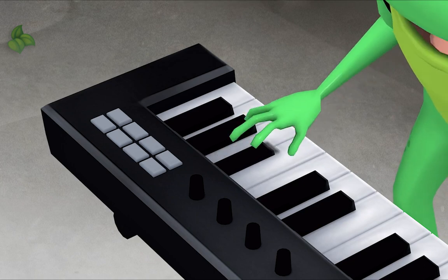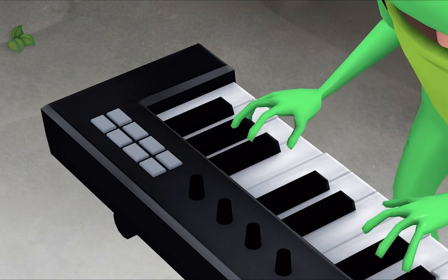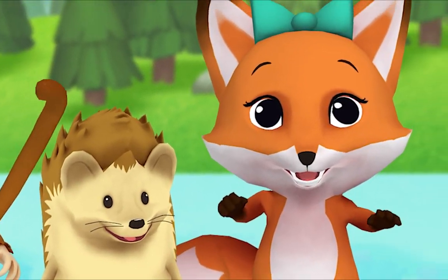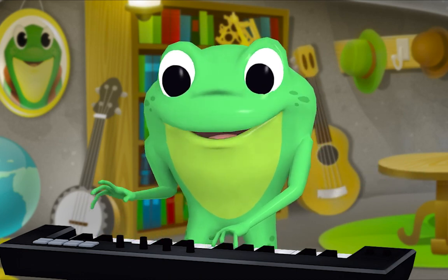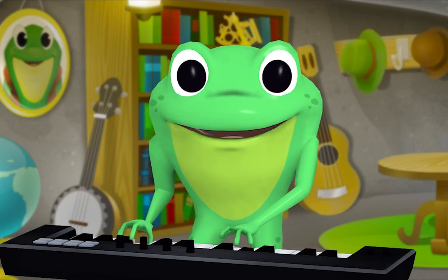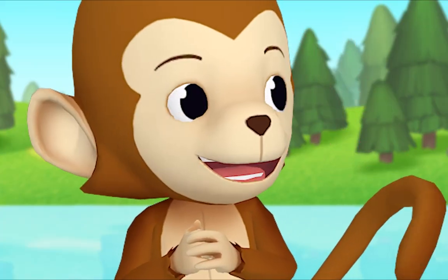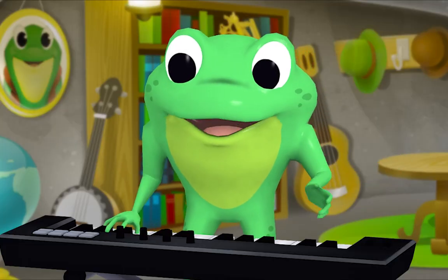Let's give it a try. I'll sing first and then you can all join in. Rain rain go away, come again some other day, Mr. Frog wants to play, rain rain go away. Now who else wants to play? Fox, tell me the name of a friend. Monkey! Splendid! Let's sing the song together and we'll use Monkey's name. Rain rain go away, come again some other day, Monkey wants to play, rain rain go away.